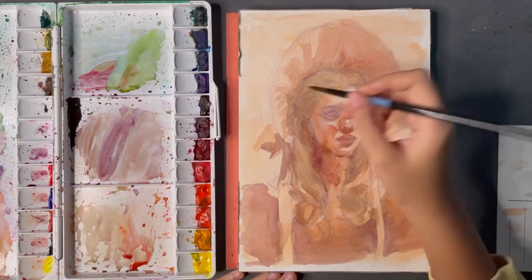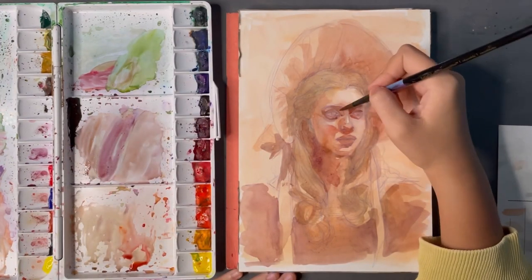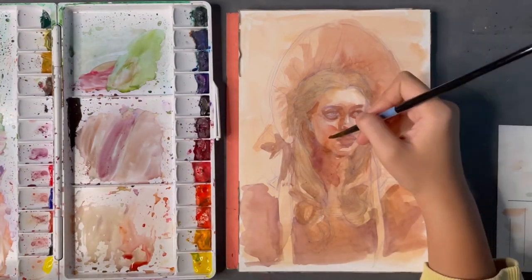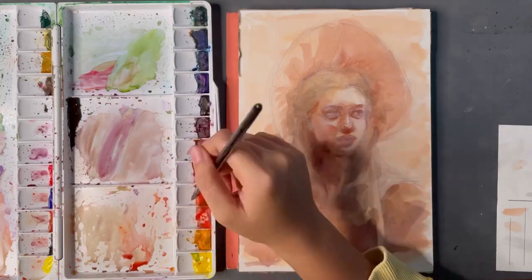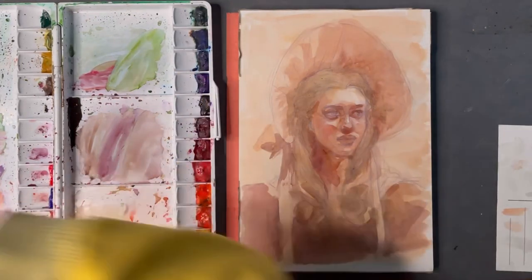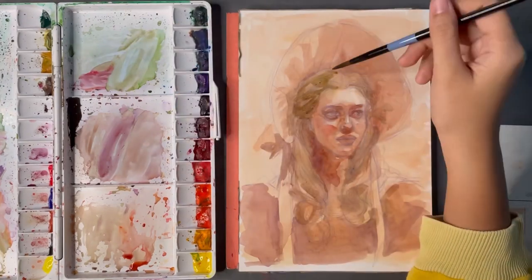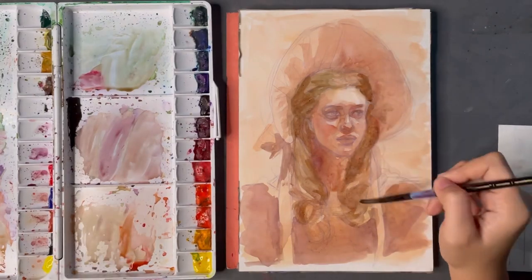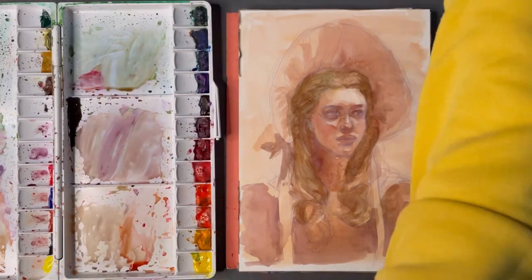In a previous video where I struggled with gouache, someone suggested I should do the initial layers with watercolors and then go over it with gouache, which seemed really brilliant. But I always thought it wouldn't work — these two things are just too different — and I felt like it would still look like a full gouache painting, which I don't want for this piece.